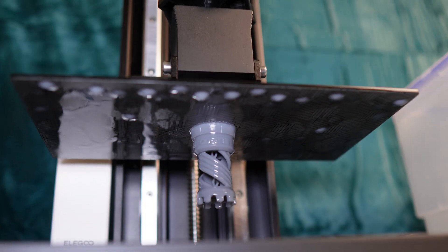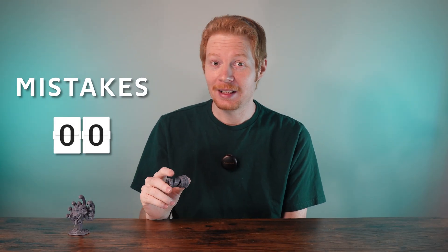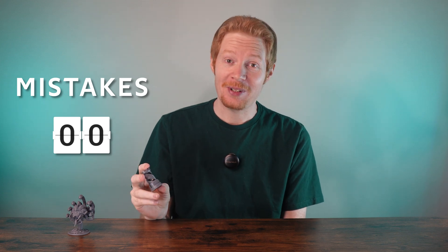Once I had everything set up, I took this handsome devil's advice from Fohammer and printed something right away. And the first print was a success. But here we already make it to my first mistakes. So let's start a counter. How many do you think I made in the first night? I'll give you a hint — it was more than five.